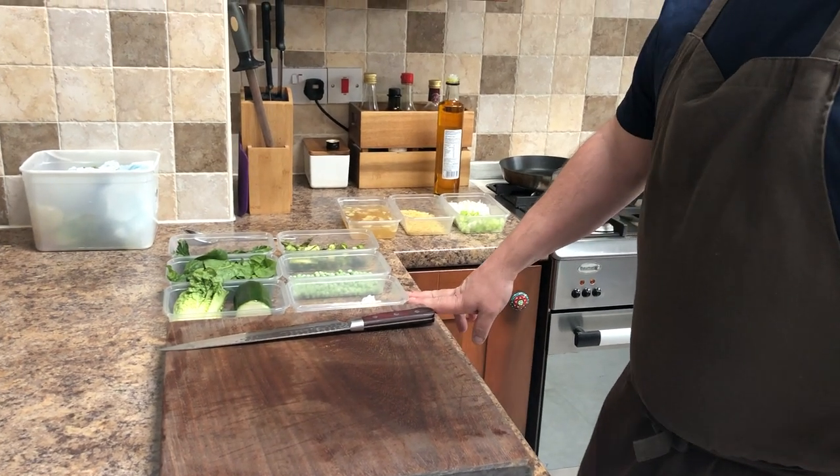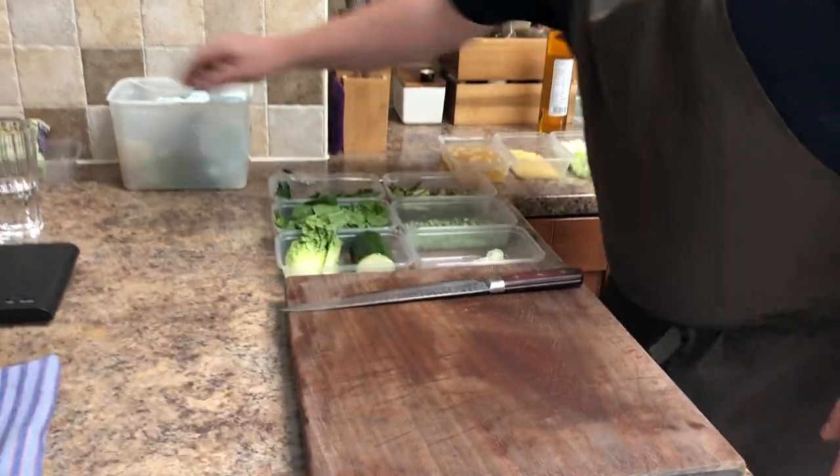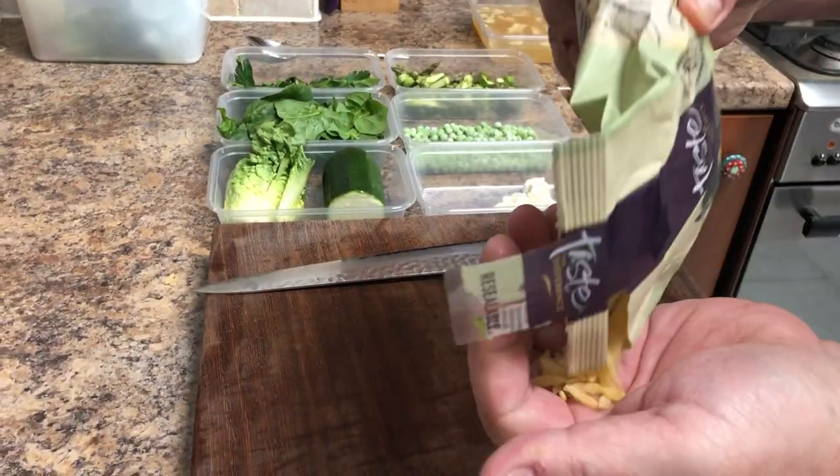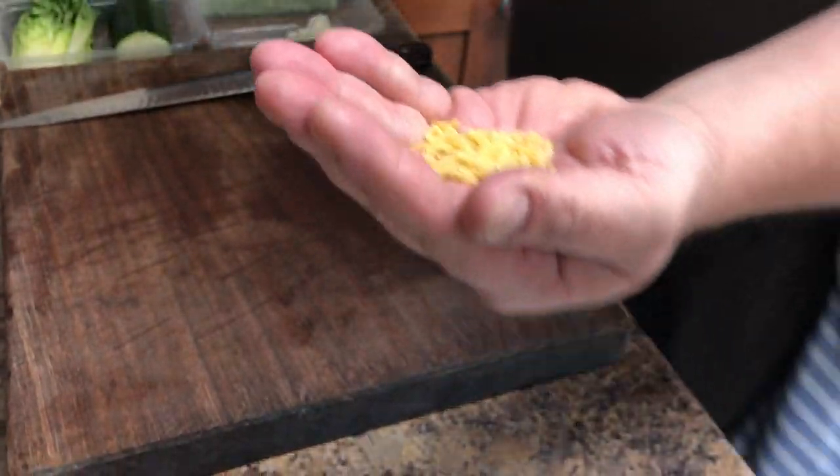Tonight we're going to be cooking orzo risotto — not a classic risotto. We're using orzo pasta, which is a type of pasta shaped like rice. Really delicious, and it cooks in about 8 to 10 minutes.